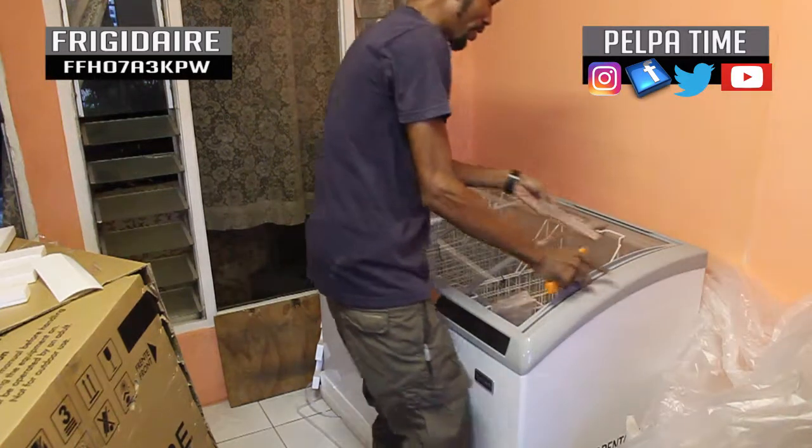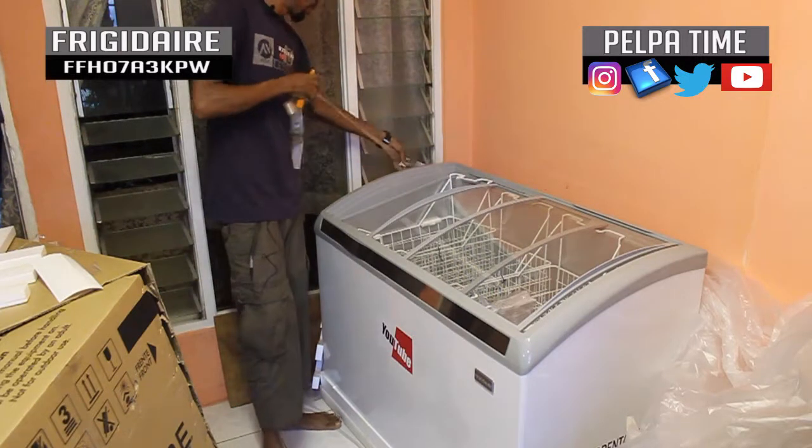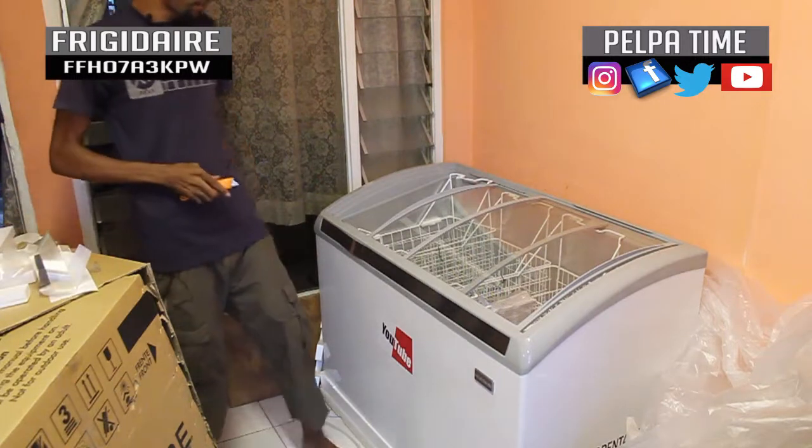You know, you do the unboxing thing, you get me? So definitely big up to YouTube for this one.